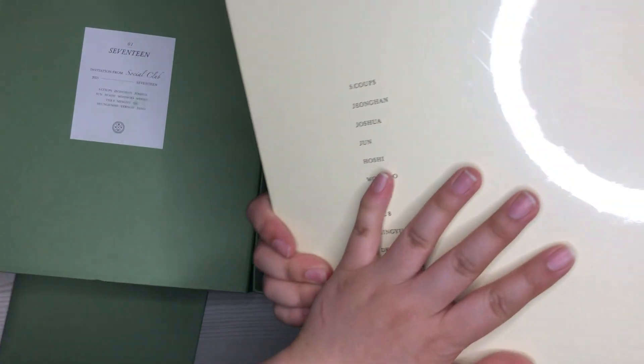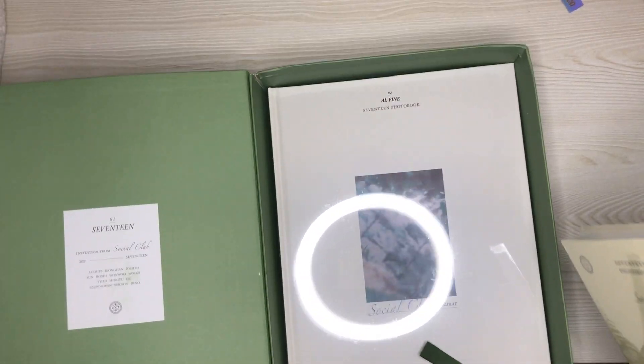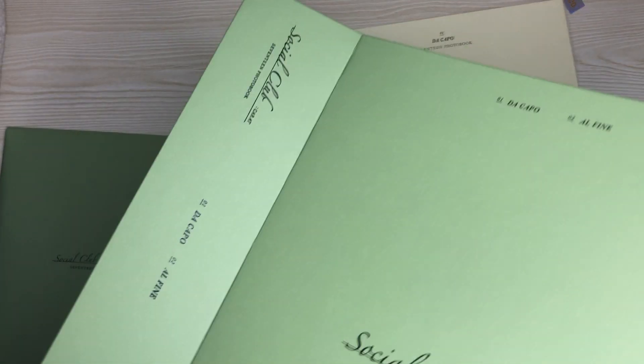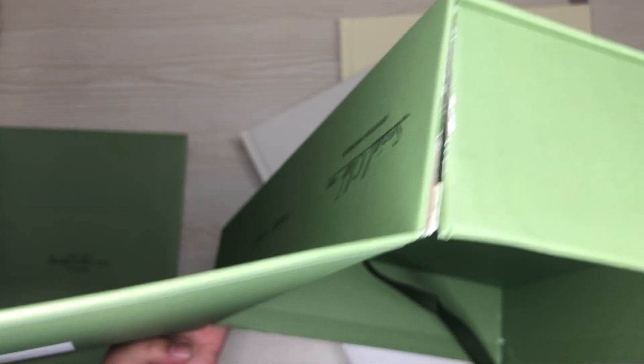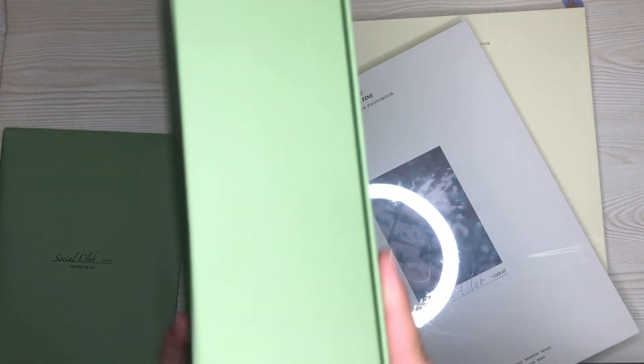Here is the photo book — we saw this one last time already, but I'll go through it again. And then we got the All Fine photo book too. They got this little ribbon — I should have used it, but as you can see, my box is damaged.